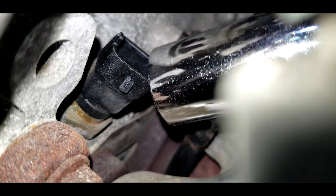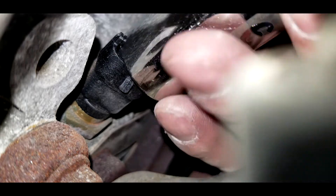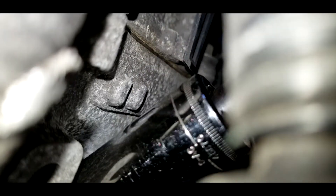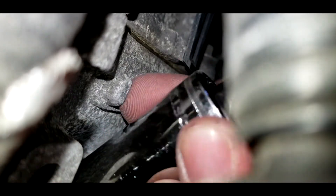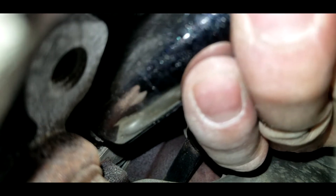To take off the sensor you need a 19mm deep socket. Here I'm trying to slide the socket onto the sensor. With the right angle I was able to insert the socket onto the sensor. It's lefty loosey, so turn it to the left side. Once you've got the sensor loose, use your other hand to grab the sensor so it doesn't fall.